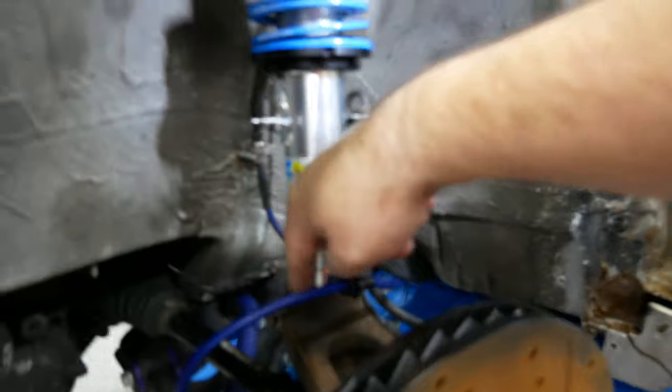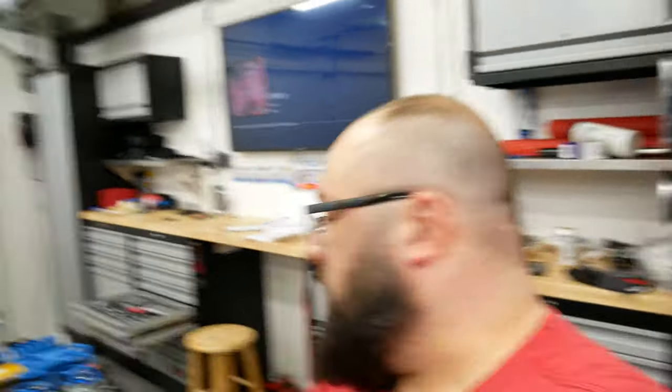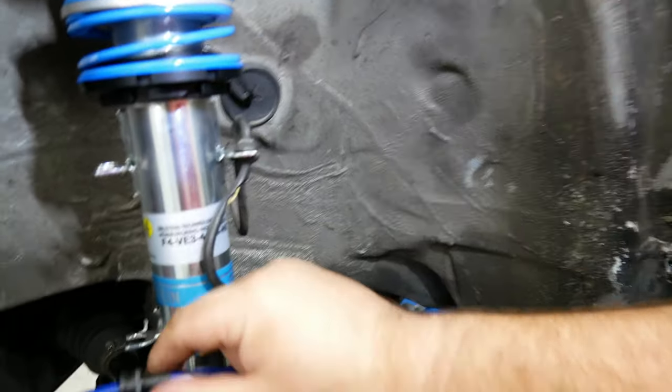That was a mobile pain in the ass — more than I wanted it to be. For some reason, the bolt wasn't sitting in properly. You'll see on the back of these coilovers there's this thing, and basically this bolt goes through there — for some reason it wasn't going down, so that was all fun.